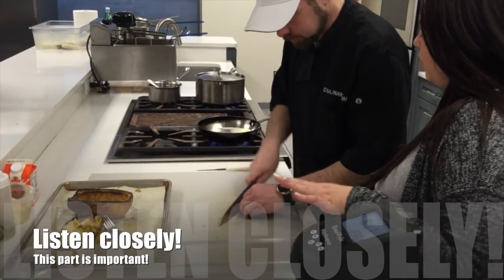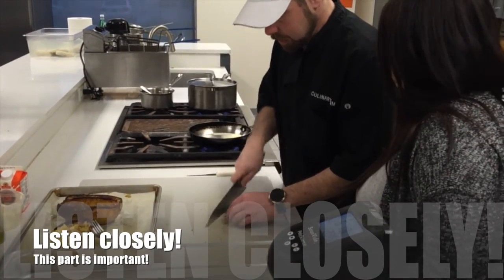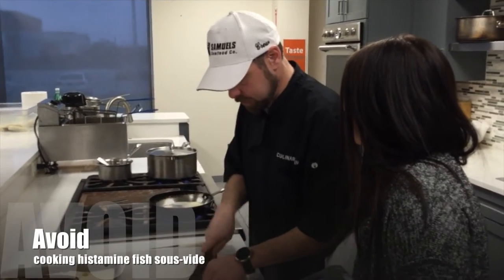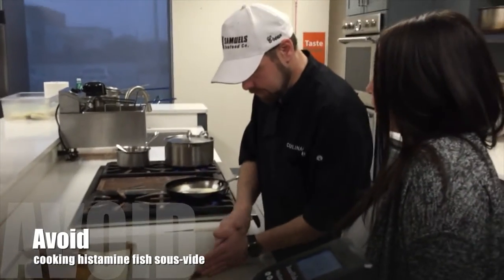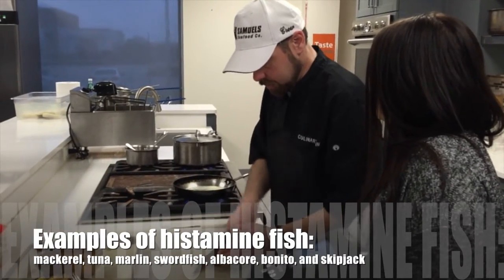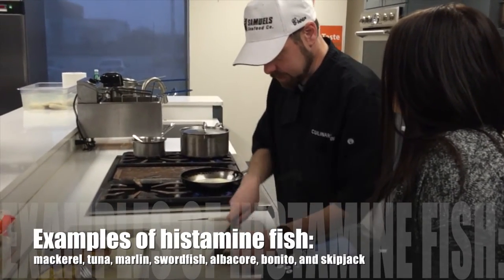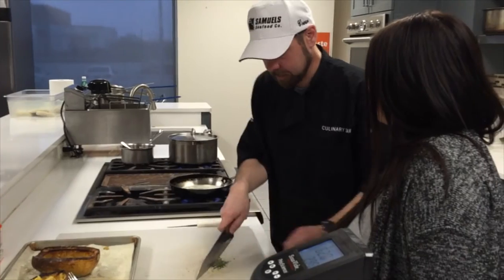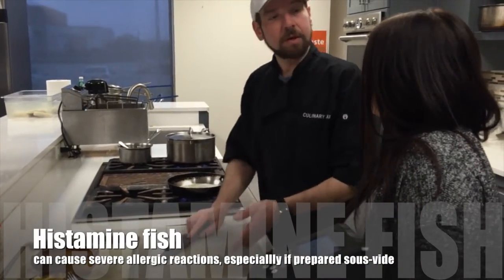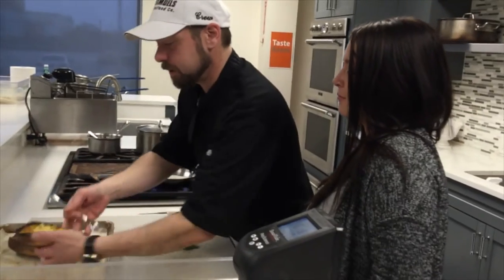You can use this method with most seafood. You generally want to stick to whitefish — you definitely don't want to use a histamine fish like tuna or swordfish, especially leaving it in a bag with time and temperature, as it could cause a problem for your customers. You don't want any customers having an allergic reaction.